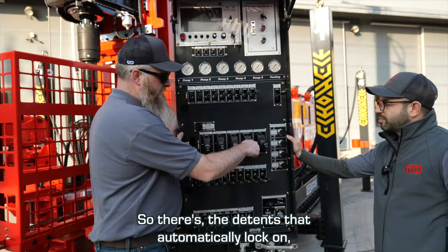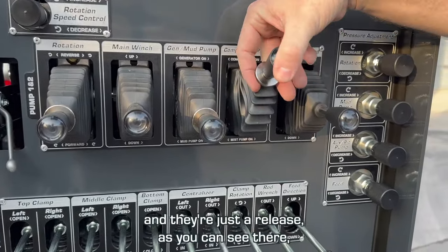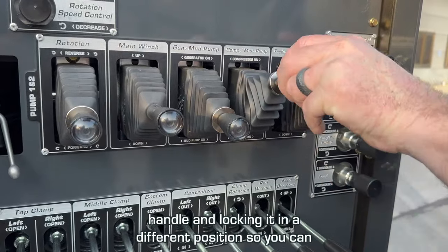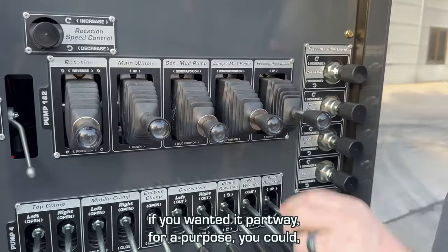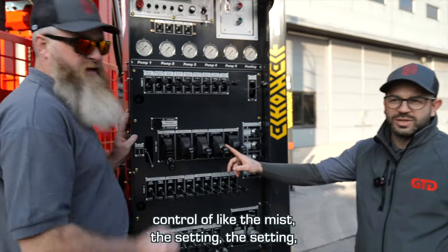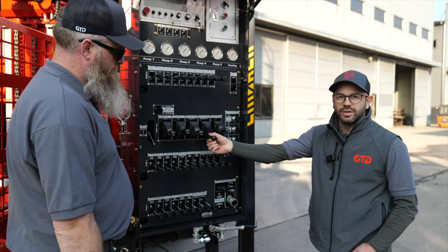There are detents that automatically lock on and they're just a release, as you can see there. But there's also the option of twisting the handle and locking it in a different position — so if you wanted it part way for a purpose you could lock it part way. The control of the mist setting, setting your rate on your mist pump, you can do from here by locking it off — that's how you do it.